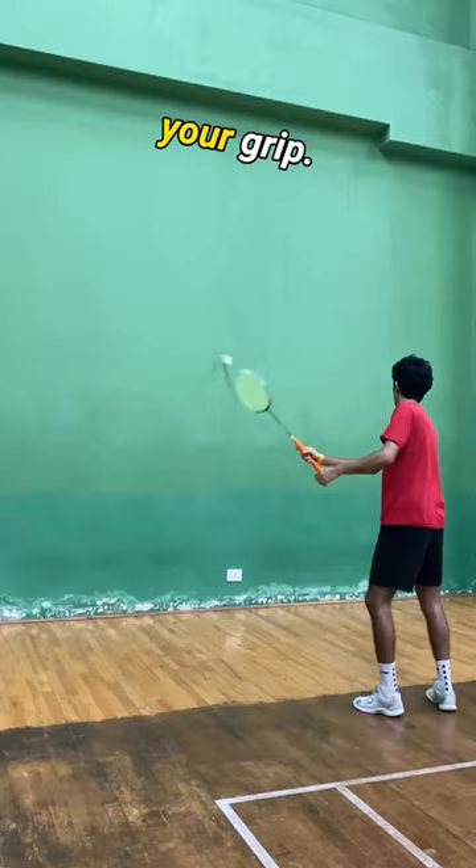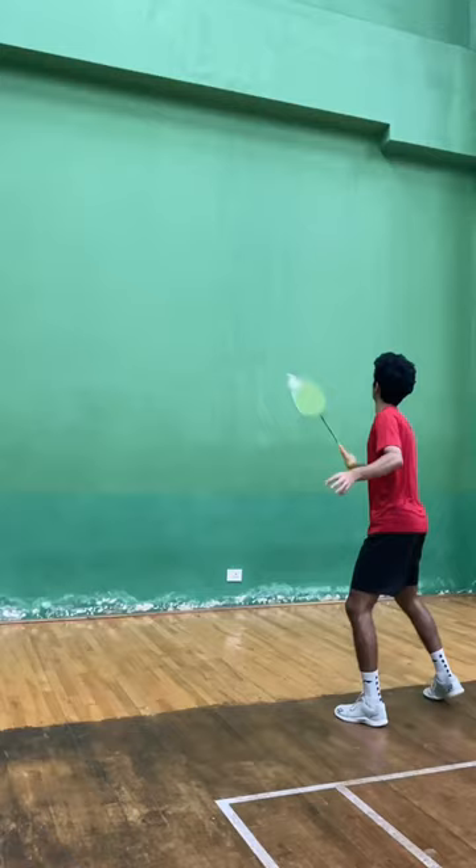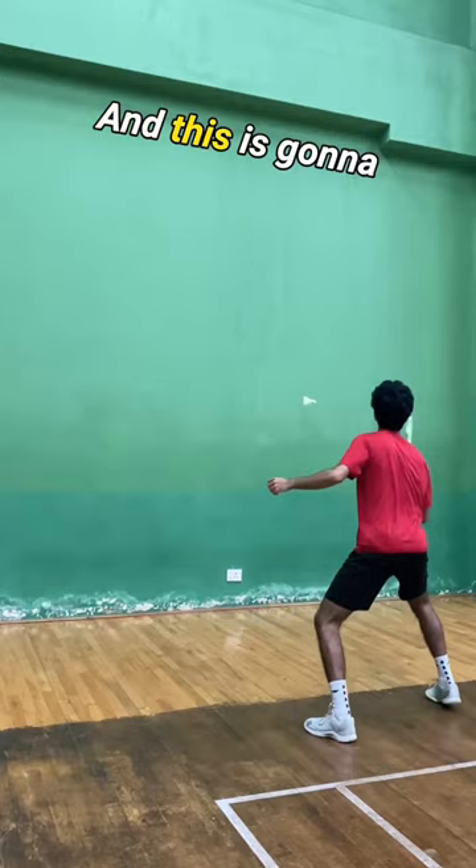Once you get comfortable you can even increase the speed. And this is going to really improve your grip change in a match-like situation. Try this out and let me know if it helps you in your grip change.